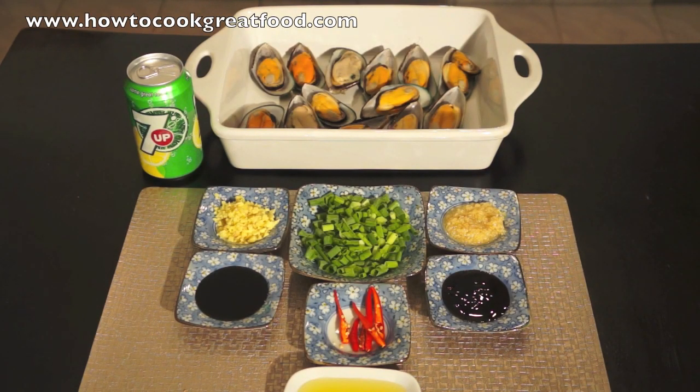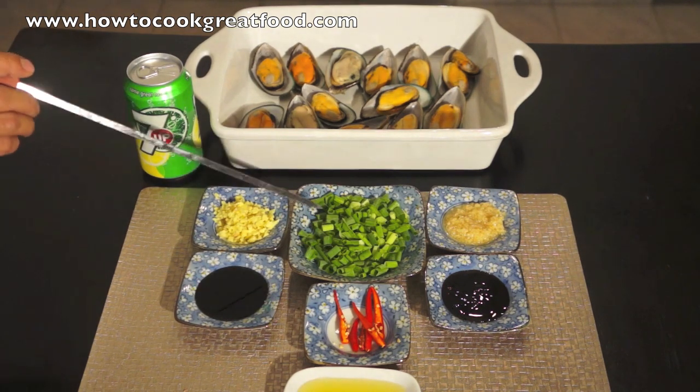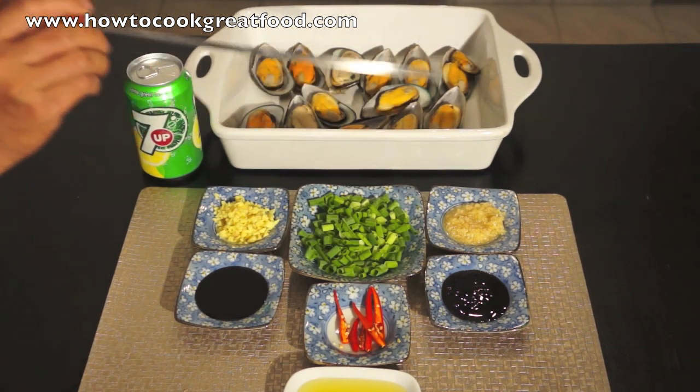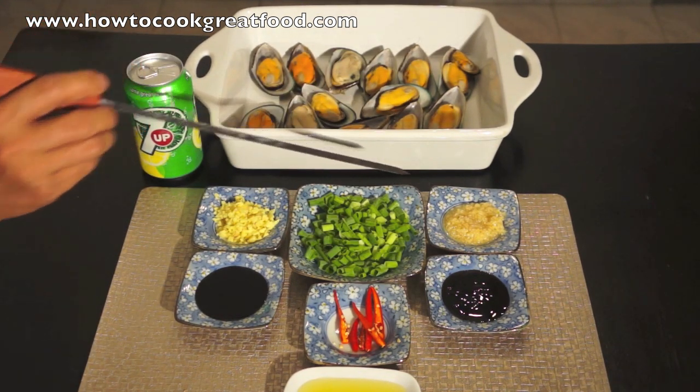Welcome to How to Cook Great Food. I will present to you now baked mussels. The main ingredients are mussels, it is cleaned already, ginger, soya sauce, sesame oil, red chili, spring onion, oyster sauce, garlic paste, and spray.